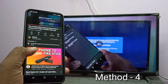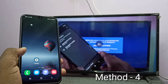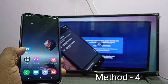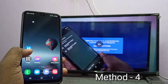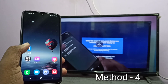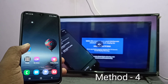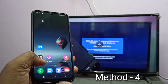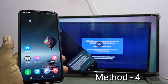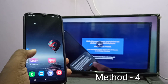Done. One advantage of casting is we can do other operations on the mobile phone — like opening WhatsApp or Facebook, or watching other videos. But in the case of the first three methods, those were mirroring: whatever we do on the mobile phone will be displayed on the connected device, which is the drawback of mirroring. I hope you enjoyed this video — please subscribe, like, and share the video.